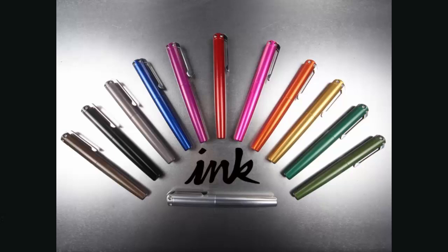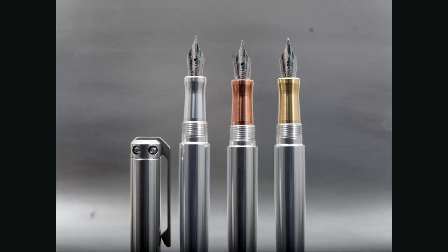The Ink actually comes in three different finishes. There is an aluminum version — here's a picture from their website showing the rainbow of colors the aluminum version comes in — and they also offer a brass version and a copper version. There are five different section options as well. Here are three of them: the aluminum, the copper, and the brass. The section also comes in black as well as a raw tumbled aluminum version.